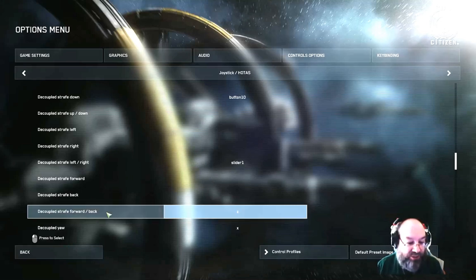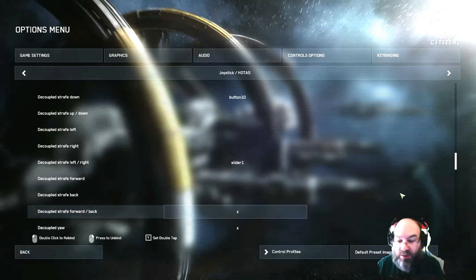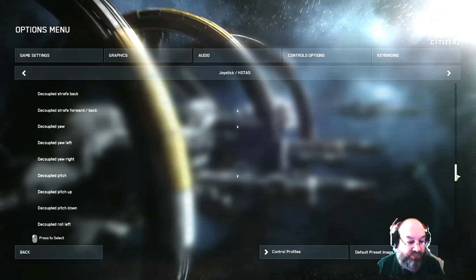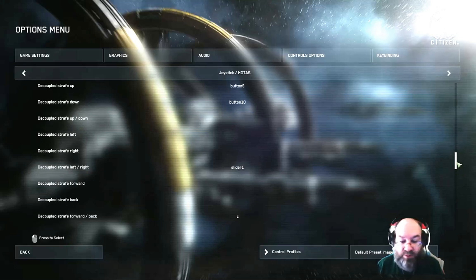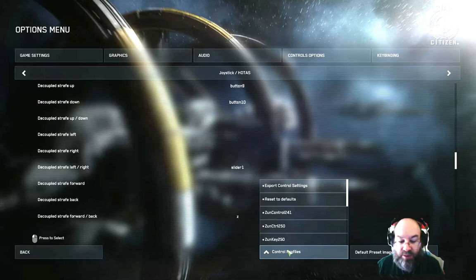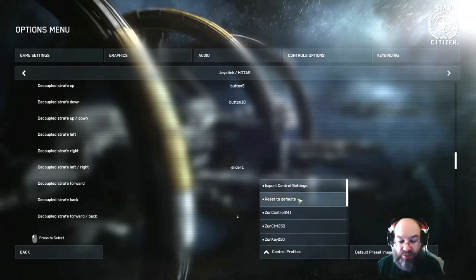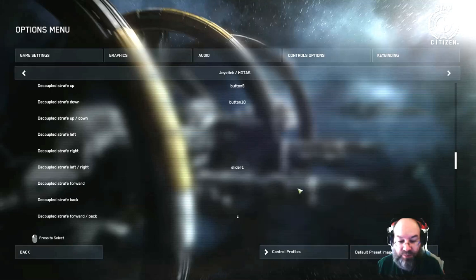So for straight forward or back, I put Z. You want to make sure that if you decide you want to keep these — you can go in and test them out — but if you want to keep them, it's always a good idea to do your export.